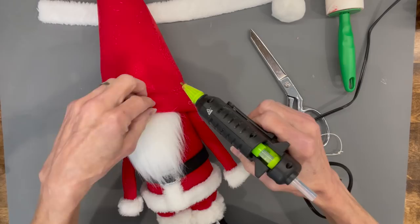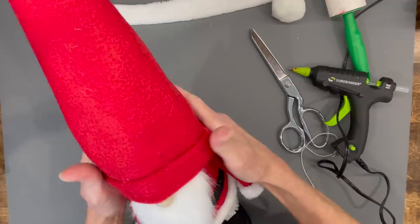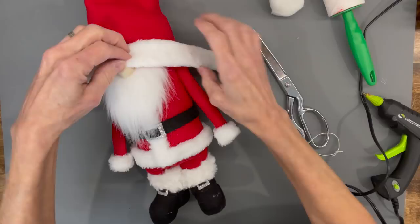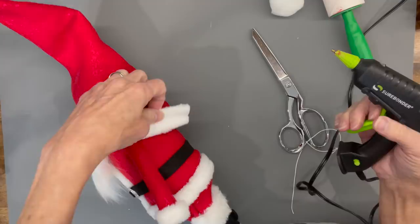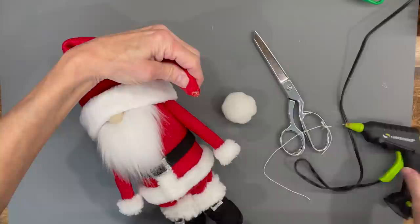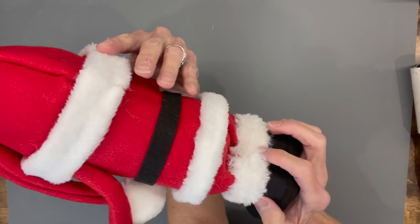Add a dollop of glue, lift up the hat, and put the nose up underneath it. Then glue the hat down to the beard and to the nose. Bend the top of the hat over and attach the trim — center it on the hat so it hangs over the ledge and you don't see any of the red. Get that glued in good, then add a pom-pom to the top part of the hat, and glue the hat to the brim.